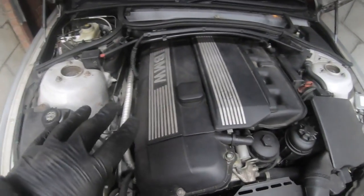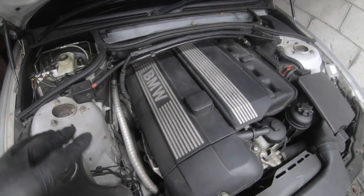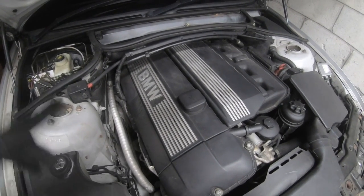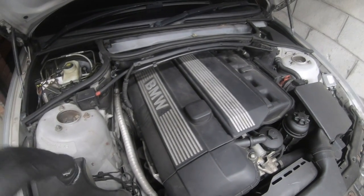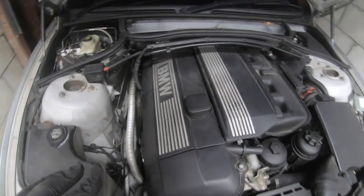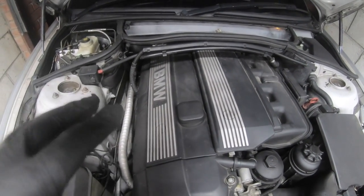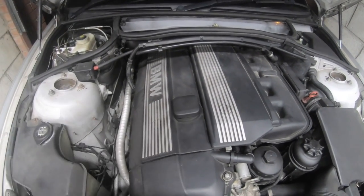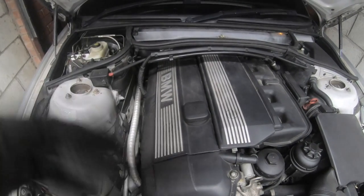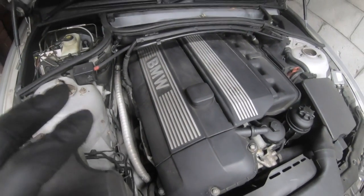The next item is the ignition coils. On these engines — M52, M54 — ignition coils like to fail a lot. Especially if your CCV is blown, the coils have to work harder to burn off the excess oil in the chamber. When they go, your car will be misfiring and you'll feel the power drop badly — sometimes the car might not start. Scan for codes P0301 through P0306 for all six cylinders. If you swap a coil to another cylinder and the misfire follows, that coil is bad. Replace all six, not just one.